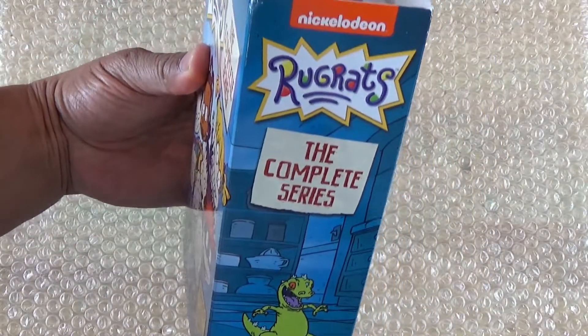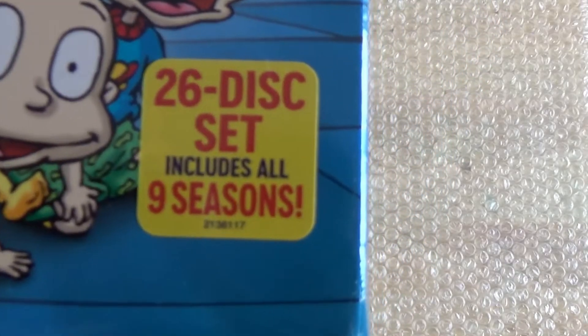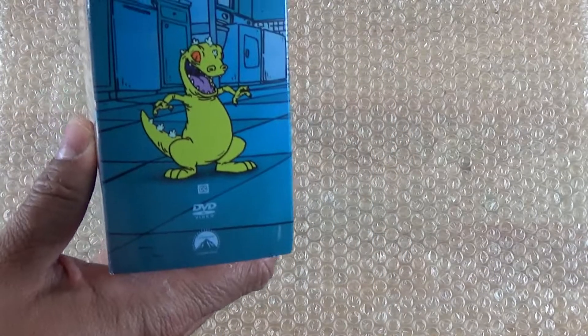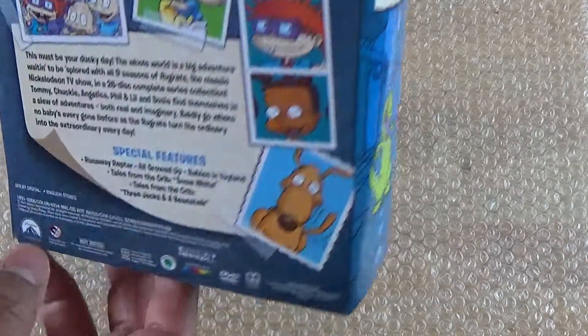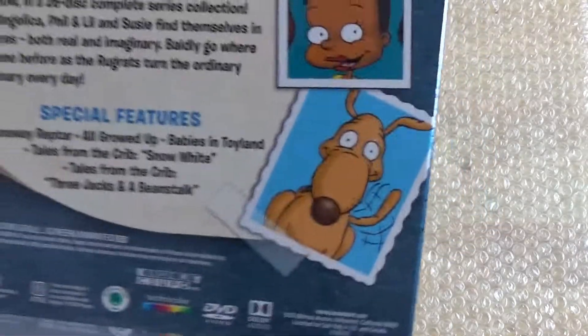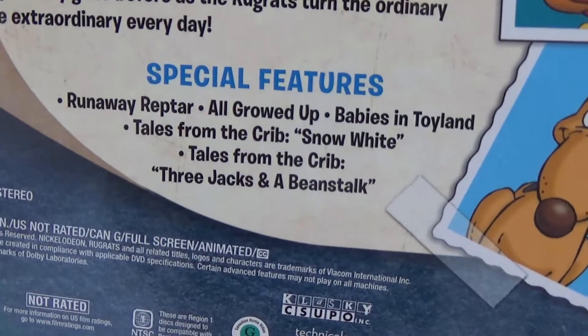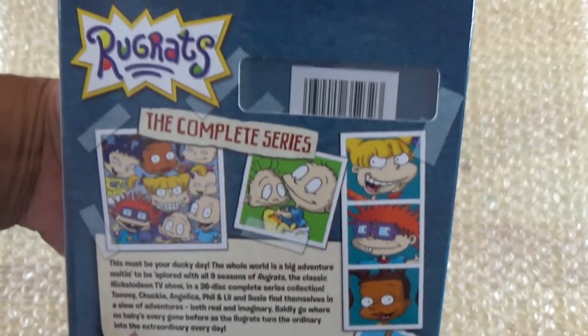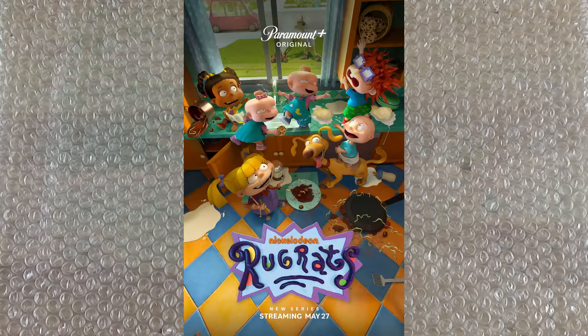These are one of those huge cases — it's a 26-disc set that includes all nine seasons. Again, this was just released two weeks ago. Here we have the back, and I'm really amped about this. You've got some special features, and a couple of people said they released this because of the new CGI version, the new Rugrats TV series.